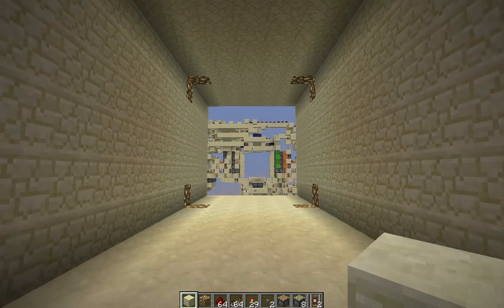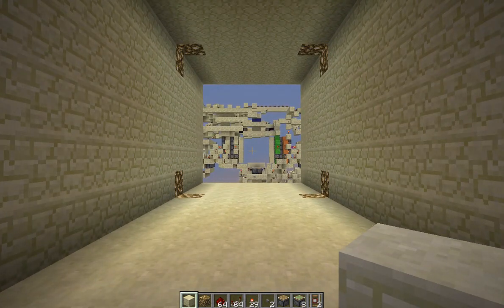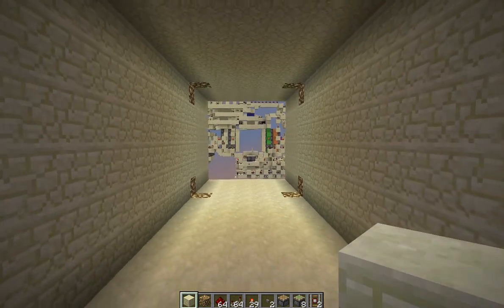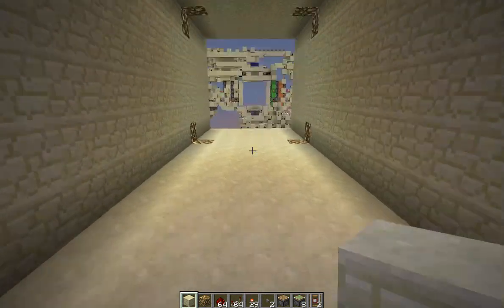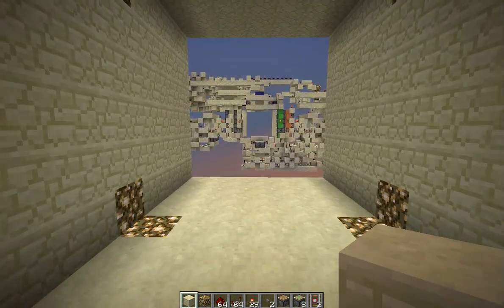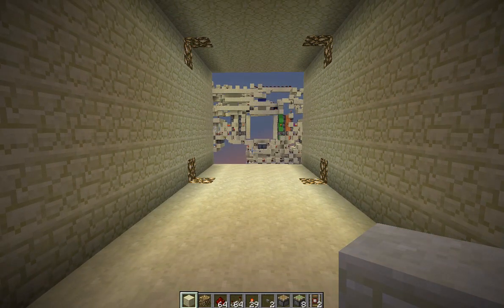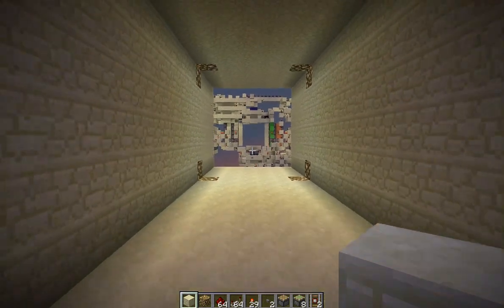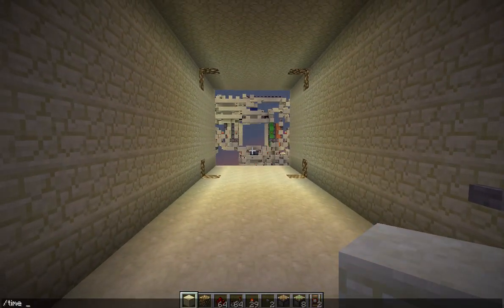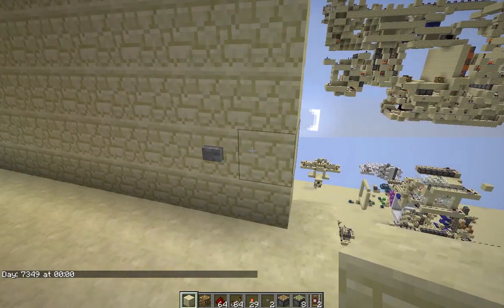We've kinda run out of stuff to do. We've made a 2x1, 2x2, 3x2, 3x3, 4x4, 5x5, and now 6x6 piston doors — there's not much else to do. So I guess we'll bring up design challenges once again — that was really nice, I liked that. I'll think about doing an adventure map, maybe minigames. Heaven knows there's plenty of those already, but hopefully it won't be too bad.